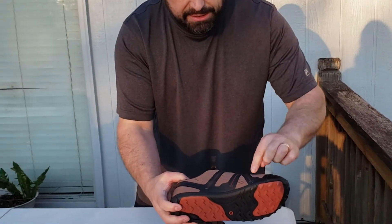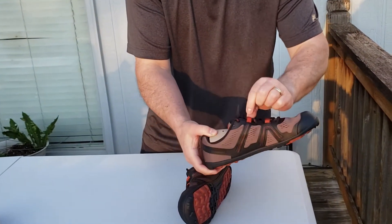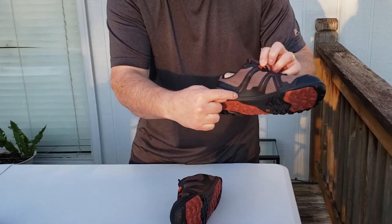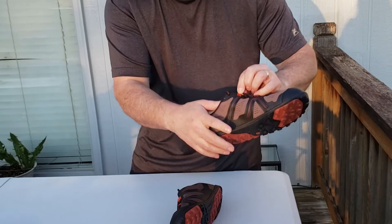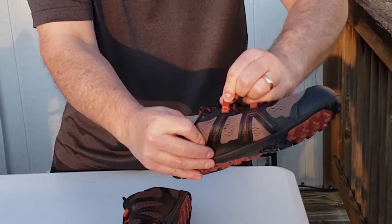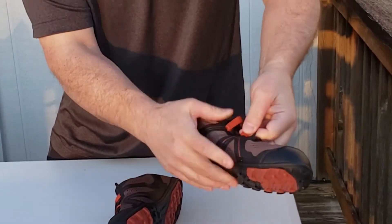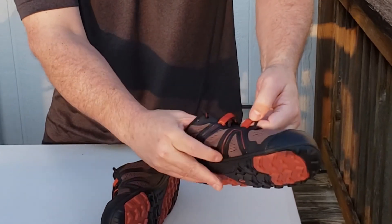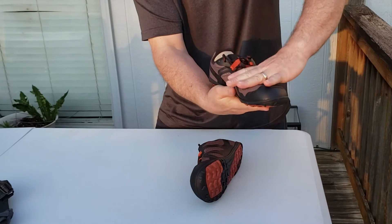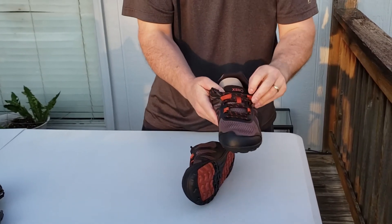One really cool thing is these stripes on the sides actually cover orange pieces that go all the way down and connect to the sole, sliding inside a channel. So as you tighten the shoe, it actually pulls to compress and adjust the fit. The same thing happens on the other side — pulling on this tightens the orange piece running in two channels around the wide part of your foot and up around the ankle.